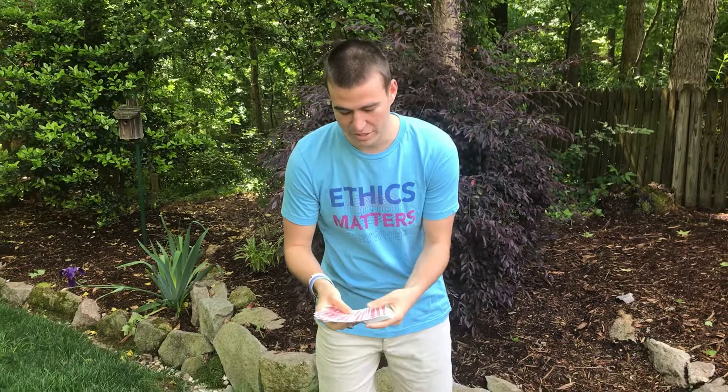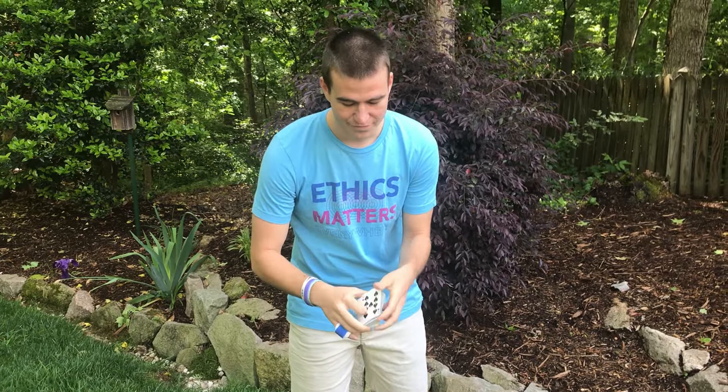Let me demonstrate to you what I mean by sleight-of-hand magic. In this course, we'll learn different techniques like how to shuffle cards, how to cut cards, and even how to spread cards. Let's take the nine of hearts, for example, in this trick here.